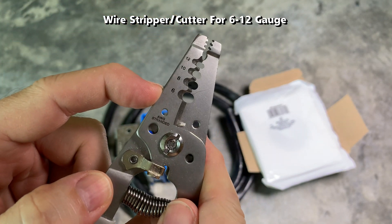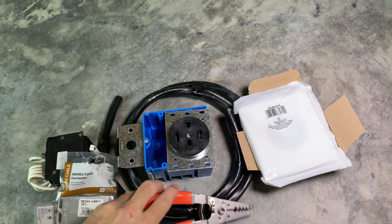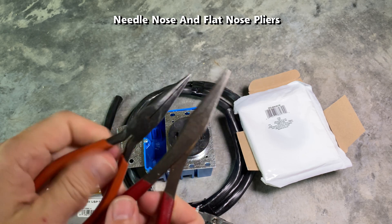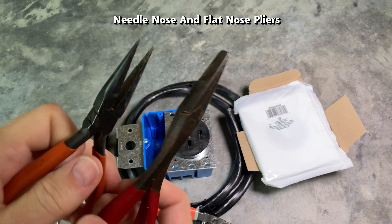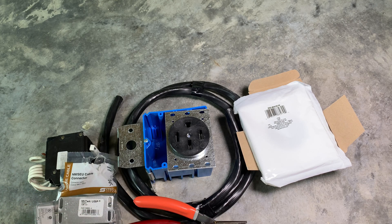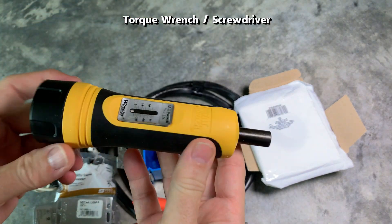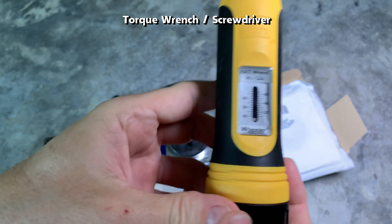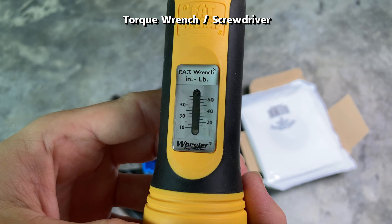This is a wire stripper that supports the six-gauge cable I'll be using, to cut the wires and trim off the insulation. These needle-nose and flat-nose pliers are for bending the wires and inserting them into the electrical panel buses, breaker, and outlet connectors. In addition to a regular Phillips head screwdriver, this torque wrench screwdriver ensures the wires are torqued correctly, since different gauge wires and connections need specific torque settings.